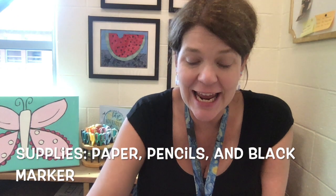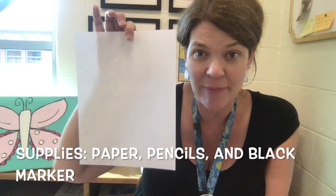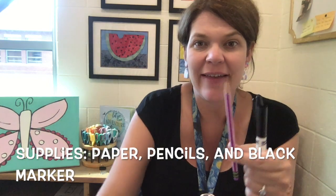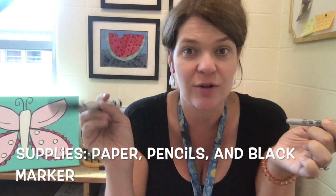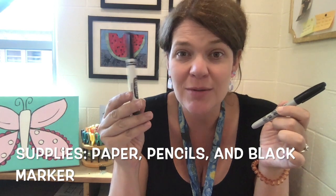For our project today you're going to need three different supplies: a white sheet of paper, a pencil, and a black marker. A washable marker or a permanent marker is okay. Just make sure it's not an Expo marker like you use on a dry erase board, because that will dry your marker out. So we're going to use a washable or permanent marker, pencil, and paper.